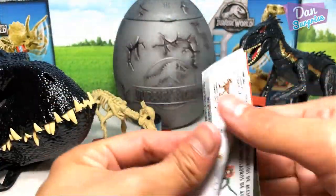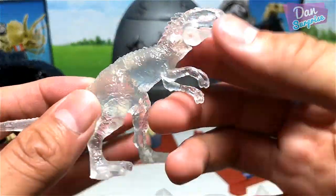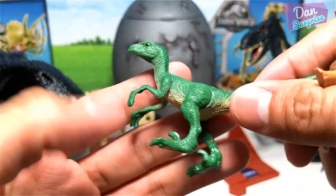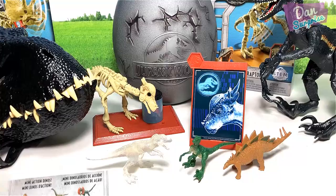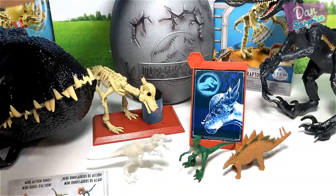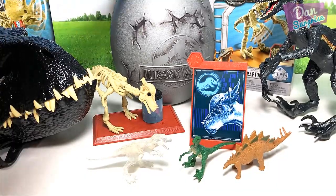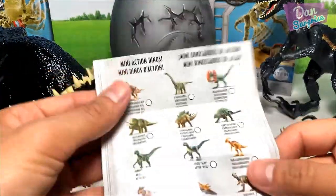Let's have a look at the mini figures — I'm going to unbox this right now for the complete set. Check this out: the exclusive Indominus Rex comes with a movable jaw. The set also comes with two other mini figures: a Velociraptor — the generic one. We also have a Stegosaurus, Triceratops, and a golden T-Rex, which is also exclusive.